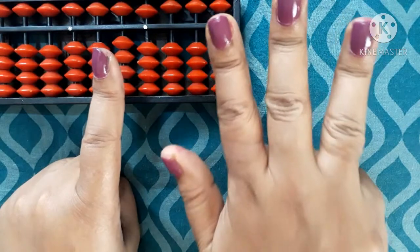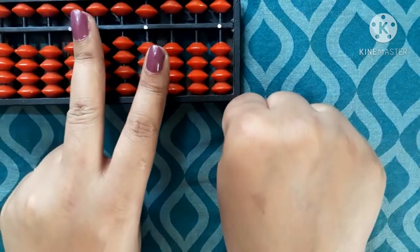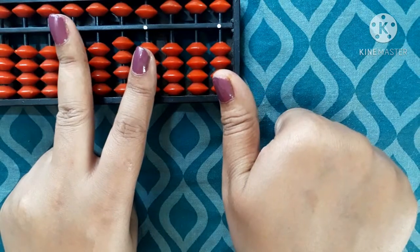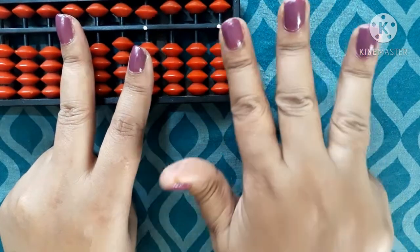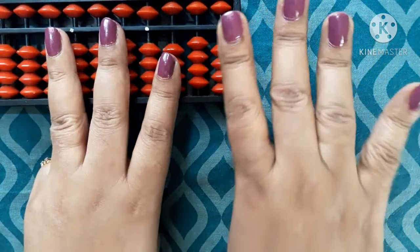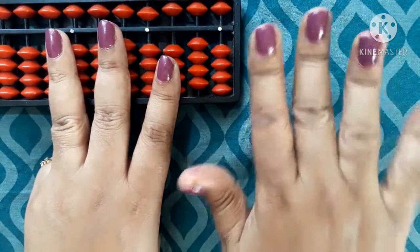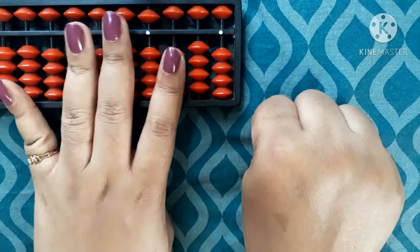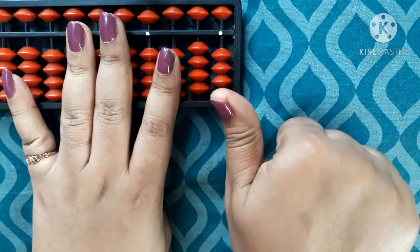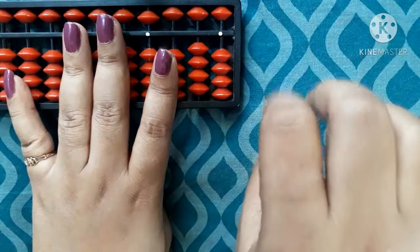16, 17, 18, 19, all fingers down gives 20. Then 21, 22, 23, 24, all down gives 25, 26, 27, 28, 29, all down gives 30, 31, 32, 33, 34, all down gives 35, 36, 37, 38, 39, all down gives 40. Then 41, 42, 43, 44, 45, 46, 47, 48, 49 — all close.